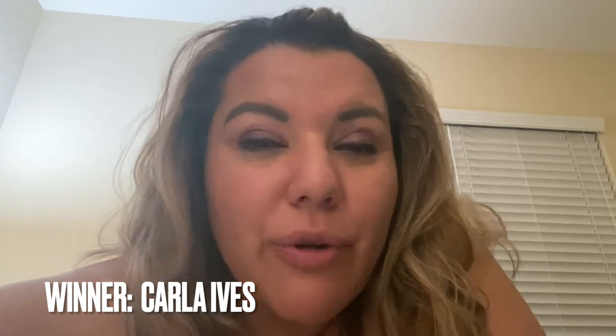I wanted to thank all of the participants of the $100 gift card giveaway for Amazon. Our winner is Carla Ives — you are the winner of the $100 Amazon gift card for the 1,000 subscriber giveaway. Thank you to all of my subscribers; I appreciate each and every one of you. This is not going to be the last giveaway, so make sure you are subscribed to the channel because there will be future giveaways.